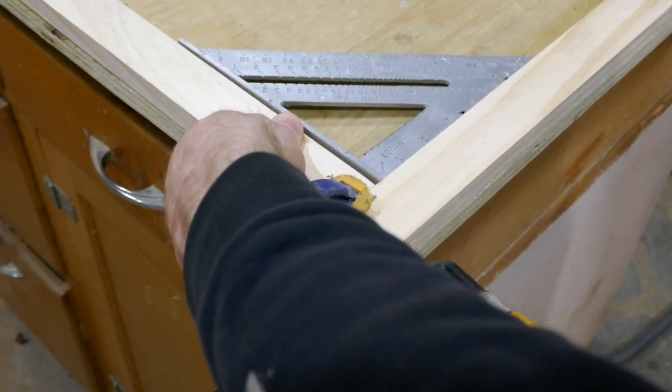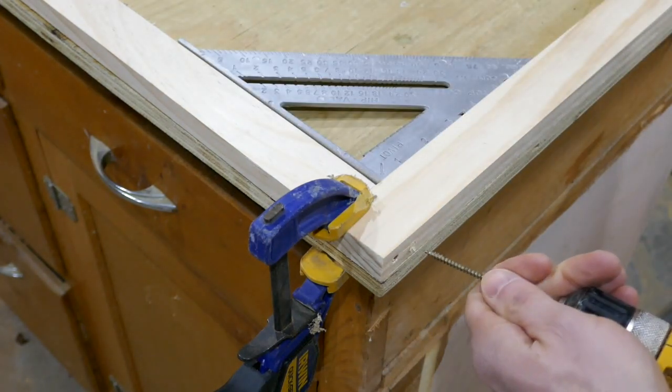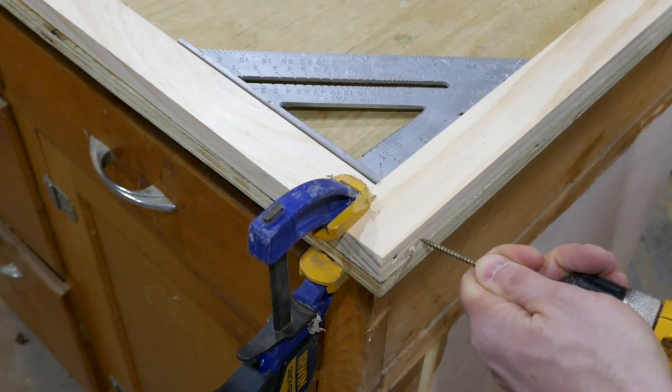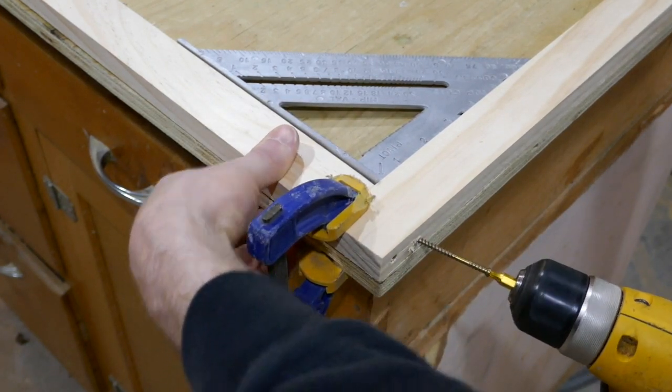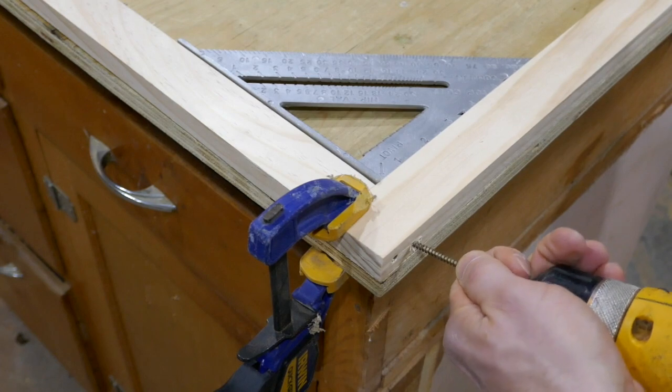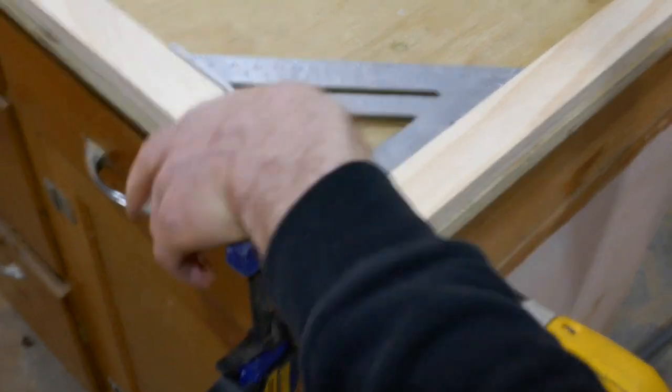I found the easiest way to attach these pieces of wood to make a good 90 degree corner: I put a little square in the corner, then clamp down the pieces around that square, and then screw it in. It makes it really easy to get nice tight joints.